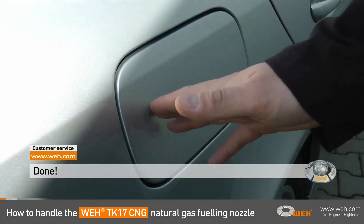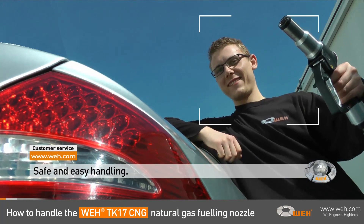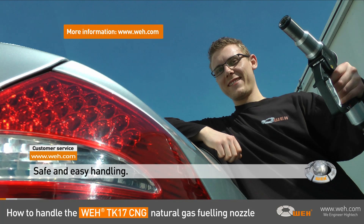You see, it's very comfortable and easy to have safe, reliable refueling using the Wee TK17 fueling nozzle. If you have any questions or need more information, we are glad to help. Feel free to contact us.